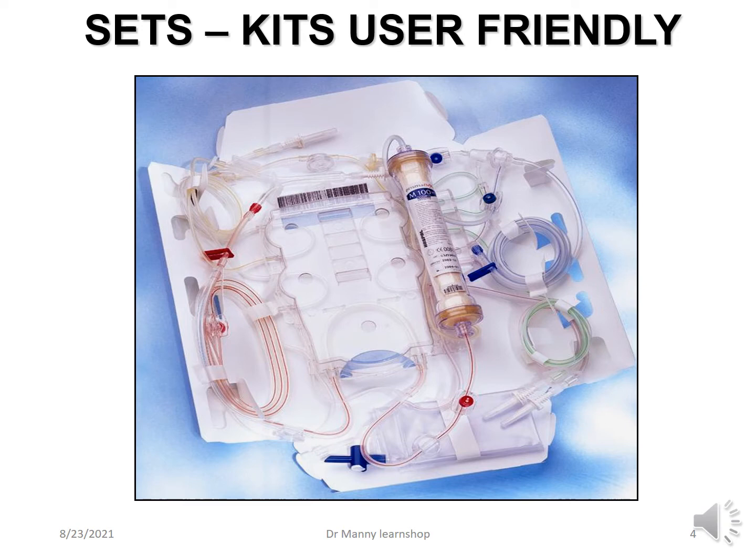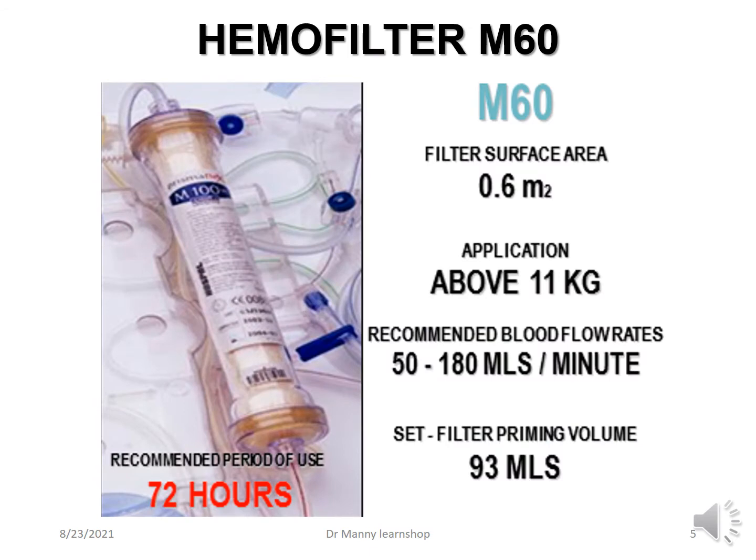They've got kits, as most therapies today have, and these kits are user-friendly. The haemofilters: the first is the M60, which is the smallest. It has a surface area of 0.6 m² and is for patients above 11 kilograms. Recommended blood flow rates are between 50 and 180 mils per minute, with a priming volume of around 93 mils, and the recommended length of use is not more than 72 hours.